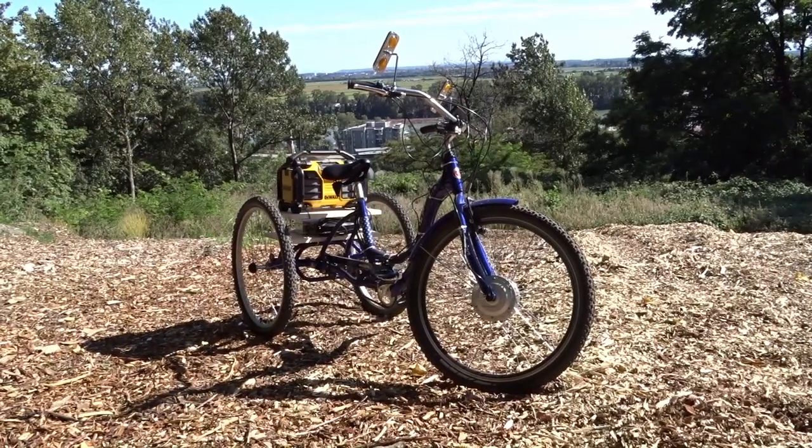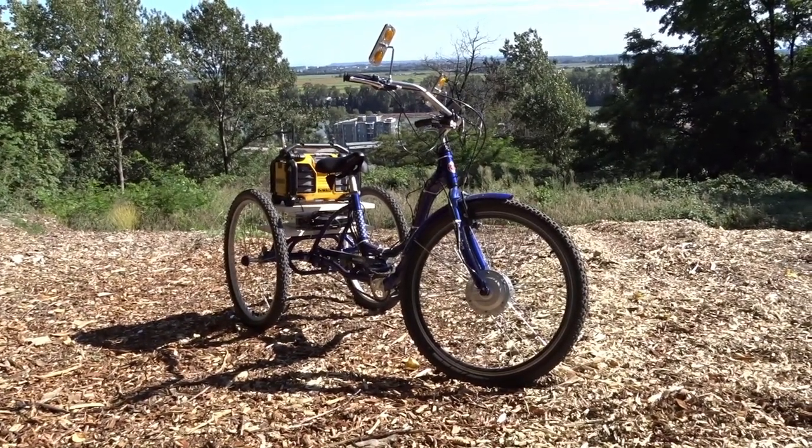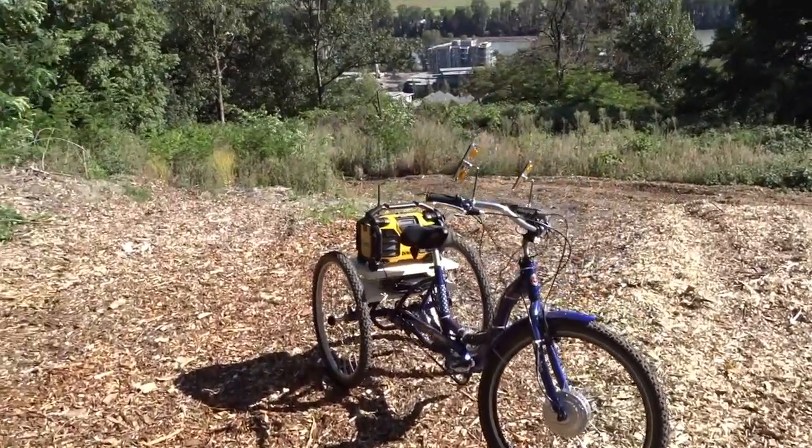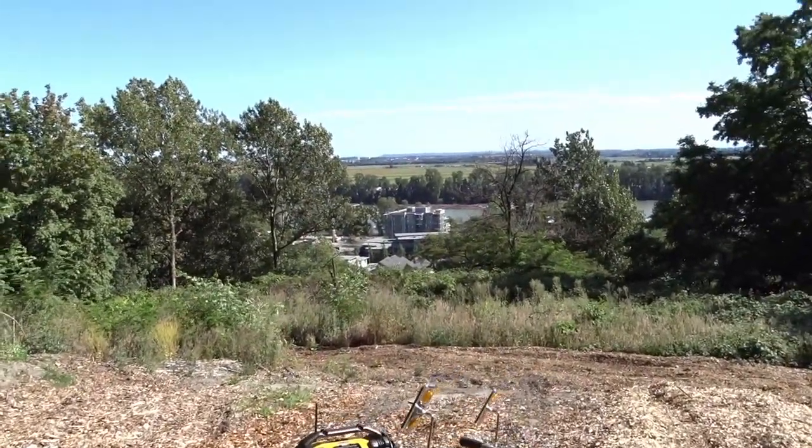Alright, there she is. We're about to start the tour of the 500 watt Schwinn Meridian Tricycle, right here at Everett Crawley Park. Look at that gorgeous view.